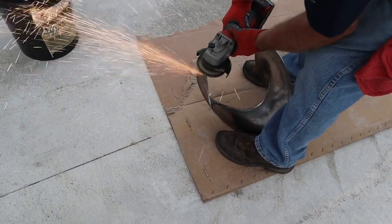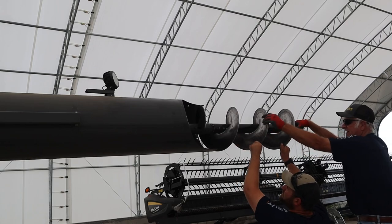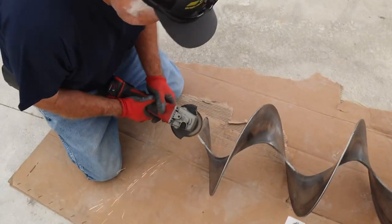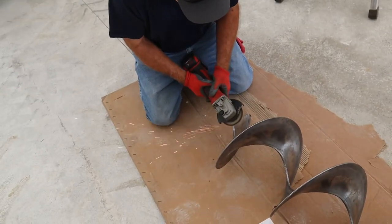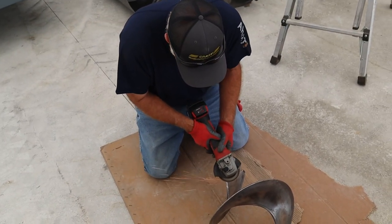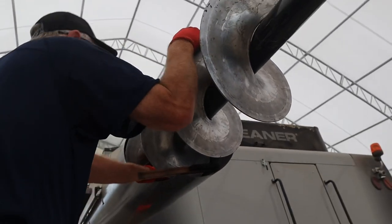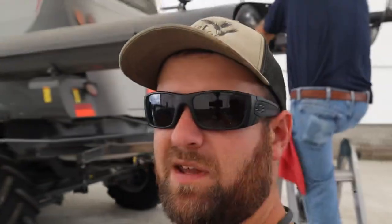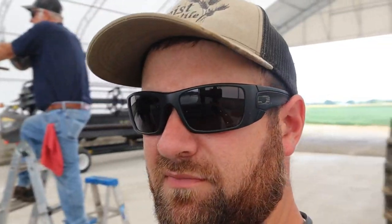Morning - back to working on the gleaner. We'll get that extension done today. Also got some weight coming for it. Right now dad's trying to line the flighting up on the extension with the old flighting - it's close, but we've got to bend it and grind it and we're getting there.